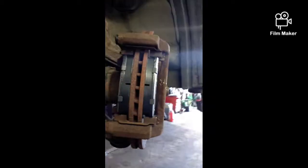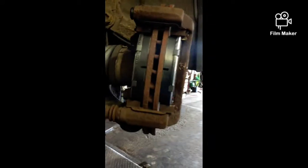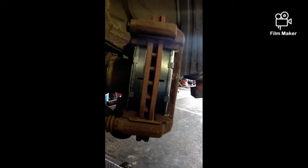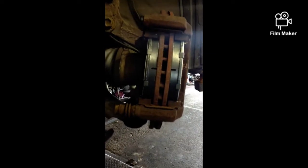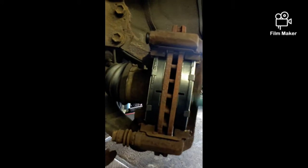Copper grease is on. Another thing you should check before you go fitting it is these sliders there — make sure they're free. You don't want them to be sticking; it'll mess your pads up and you'll have imbalanced brakes. Make sure they're free. That one's free because it came off. And that's it, we're ready to fit it back on.